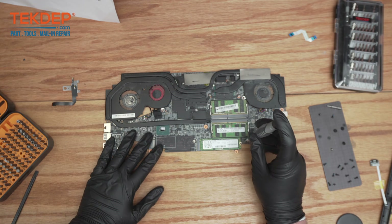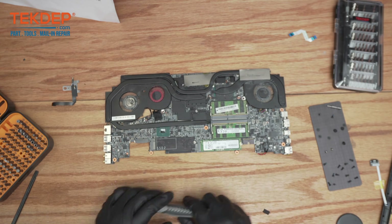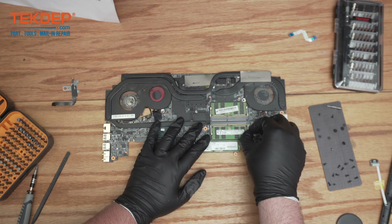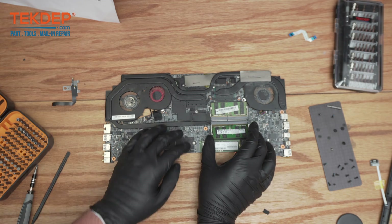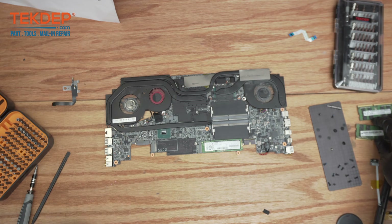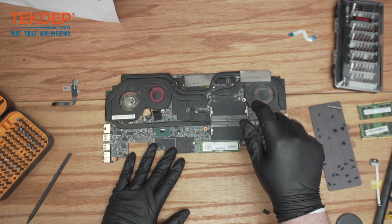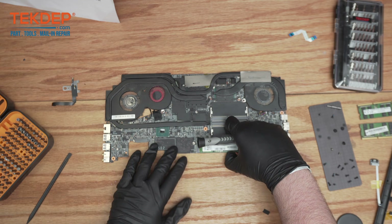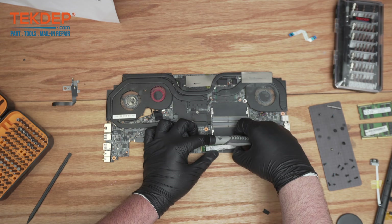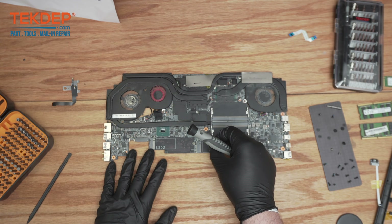Now we can start taking everything off the motherboard. We have an SSD here. We can get started taking out the RAM sticks — it's just a typical SO-DIMM laptop configuration: pull the pins/side clips apart and take them out. This one has two sticks. Here's the SSD — we can take that out now as well. It's a standard M.2 NVMe SSD; you unscrew it and pull it out of the slot. We can pull this adhesive off as well.